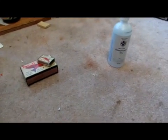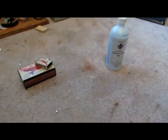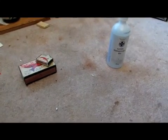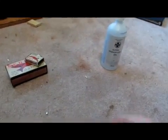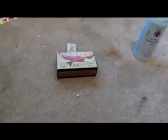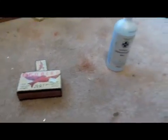Hey guys, and welcome back to how you can make elements from household ingredients. So today's element will be phosphorus. We're going to be extracting red phosphorus from these old matchboxes. Save your old matchboxes — just the outer casing, because you don't need the inside part.